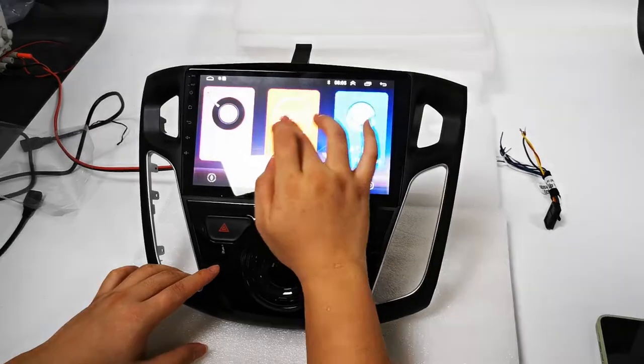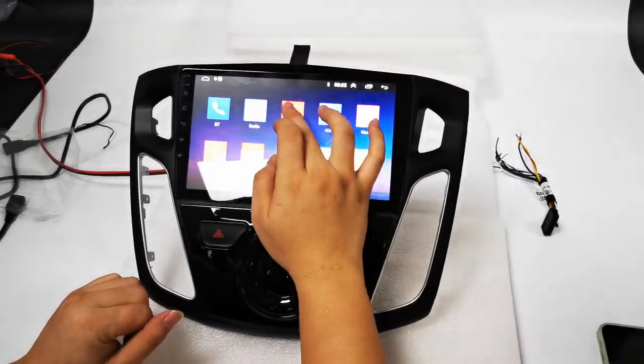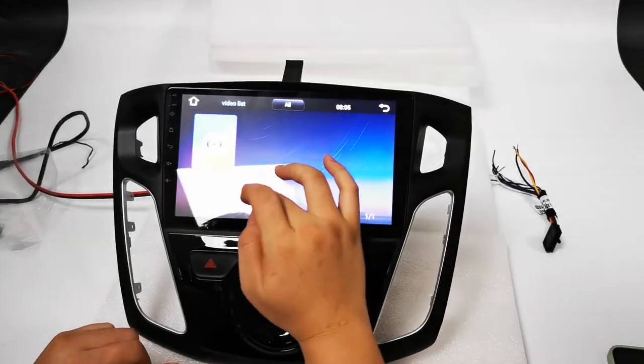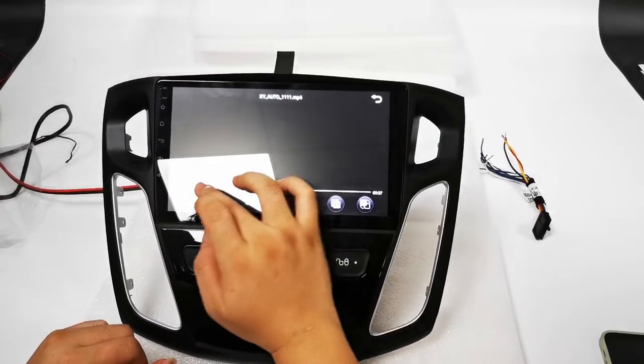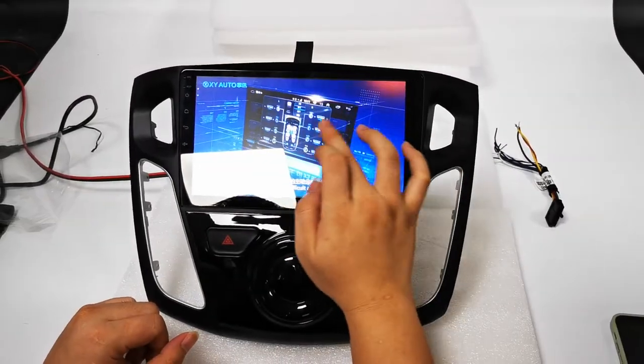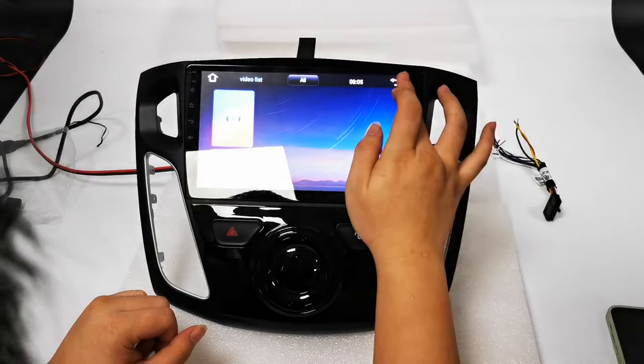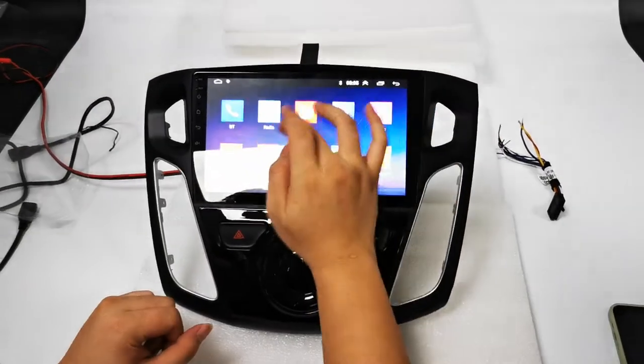The system can play video. You can also play music on this head unit.